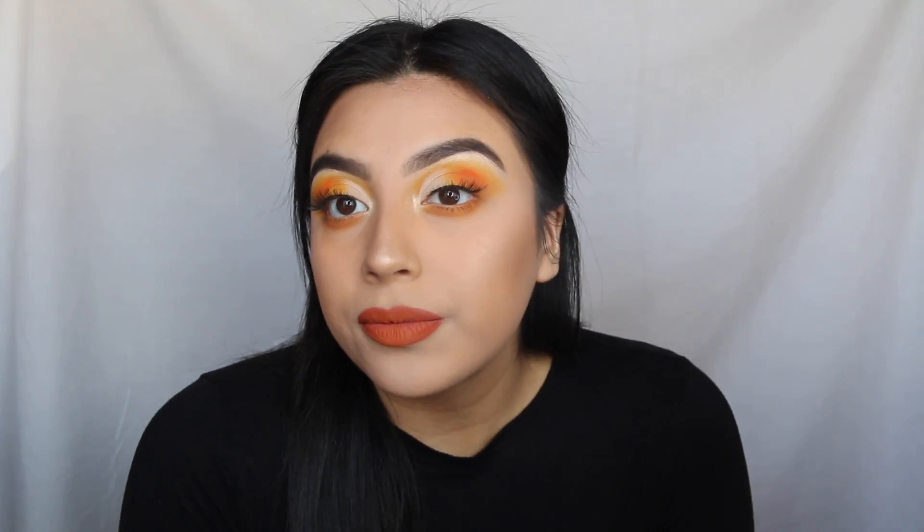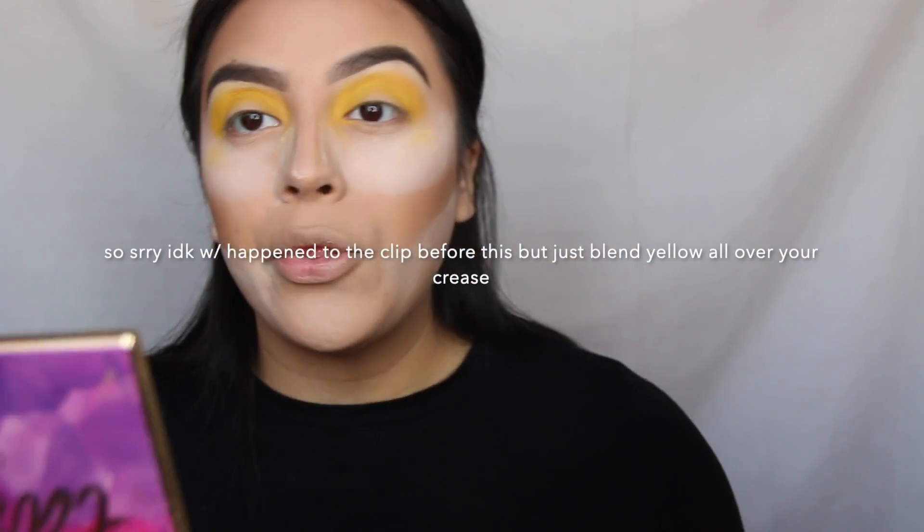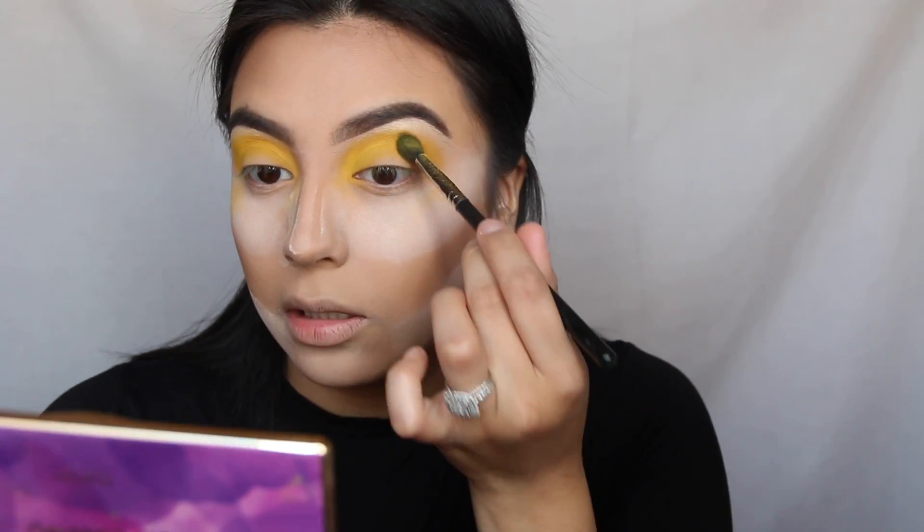Hey guys, welcome back to my channel! Today I'm going to show you guys how I got this look using the James Charles palette — I only used that palette. I don't want to tell you guys too much and ruin it, so just keep on watching and I'm going to show you guys exactly how I got this look.